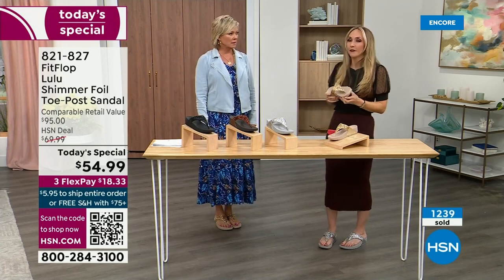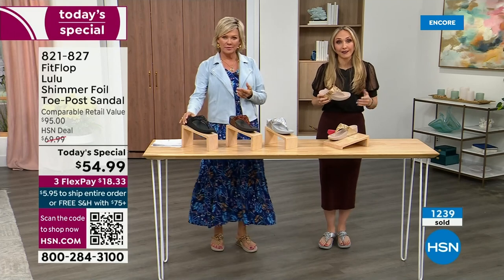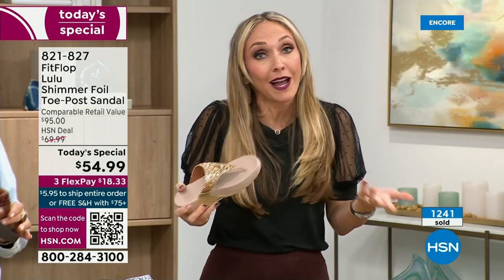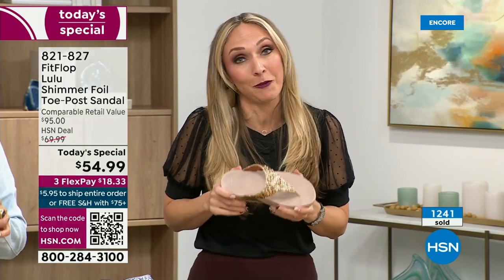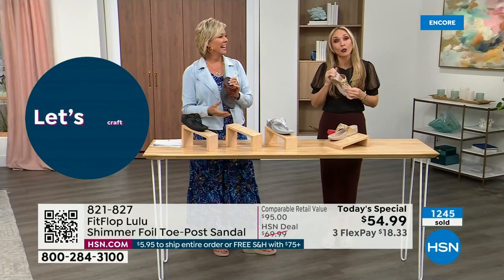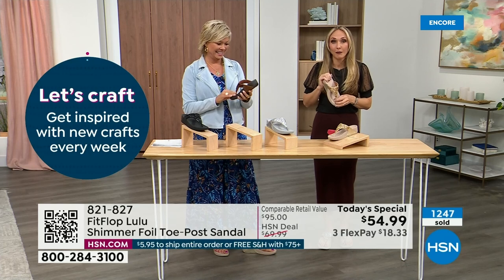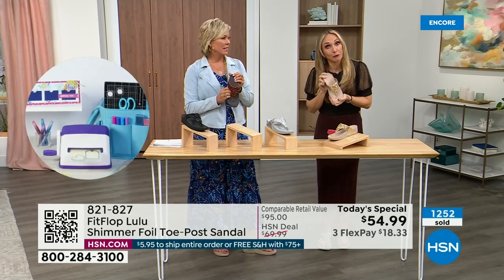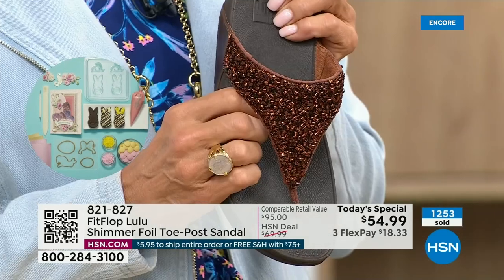So often we have shoes that just sit in our closet. There's a place for high heels — I wear high heels, but my husband doesn't like when I do because I complain the whole time. He'll literally ask me, are you wearing your sit shoes or your FitFlops? When my husband knows a brand, we're doing something right.